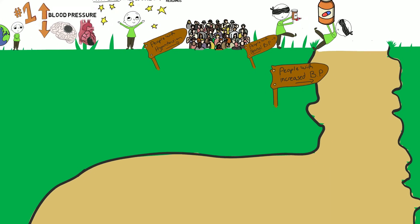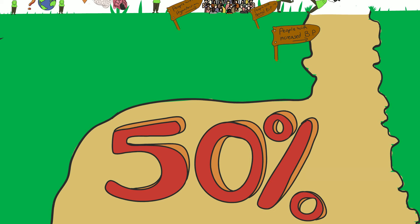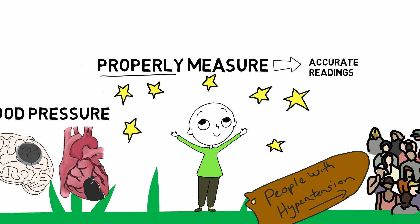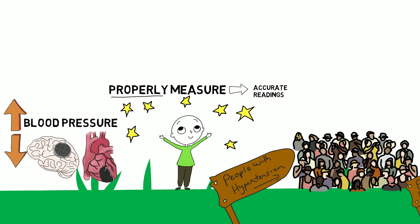This happens a lot. A lot of people measure blood pressure incorrectly, and this can cause up to 50% of blood pressure readings to be mislabeled as normal when they aren't actually normal, or as hypertensive when they aren't actually hypertensive. Properly measuring blood pressure will empower us to help as many people as possible.